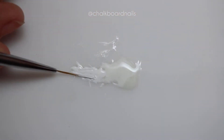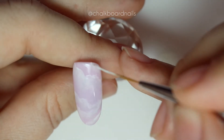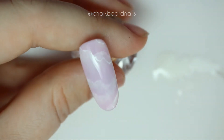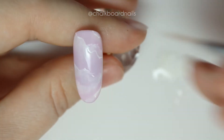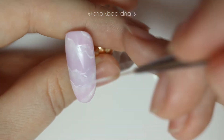Now we're going to add some detail lines, so load up your favorite brush with just the white gel polish or a white art gel and trace the tops of your swatches of white. Don't worry about being too precise here — this is a natural stone after all — and we'll go back through and refine any areas that you're not happy with after everything is on there.